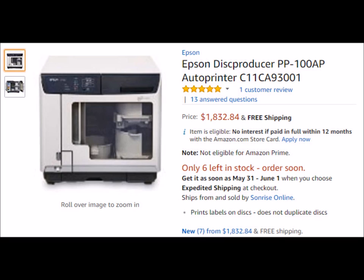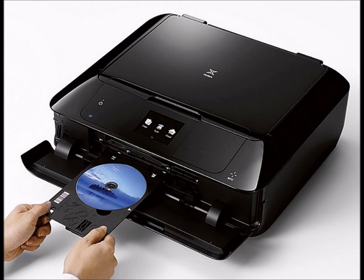Those are some of your options. If you guys come across printers that have the CD and DVD printing function, let me know and I'll put a link below the video. It took me a long time to find some of these printers and confirm they actually have the ability to print on CD or DVD — sometimes the manufacturers seem almost embarrassed and don't want people to know.